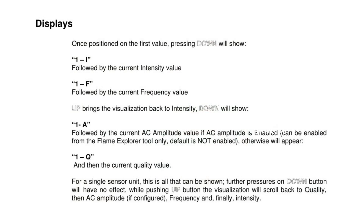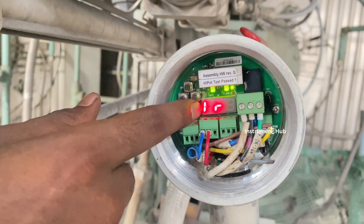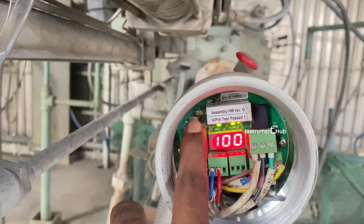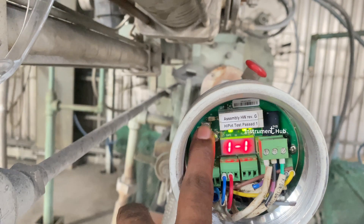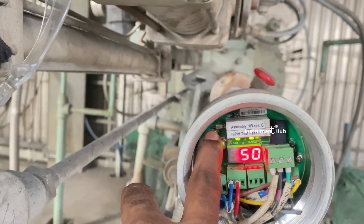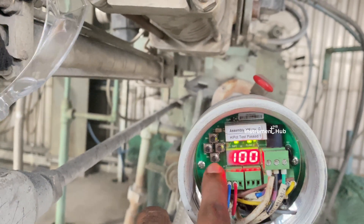Next we go to identification of the display parameters and readings — the same manual is shown on screen. In display mode we can trace out readings one by one. The display shows: F is frequency, Q is quality, IR value is the actual infrared type reading, and AO is analog output — 100% analog output.